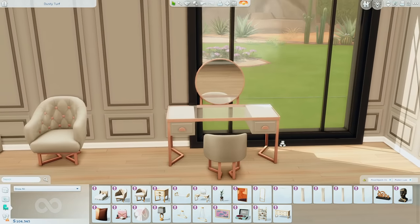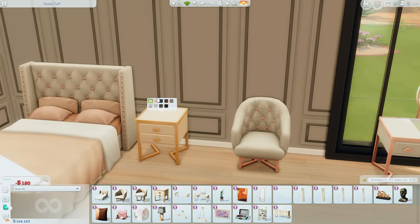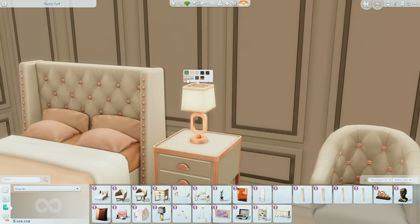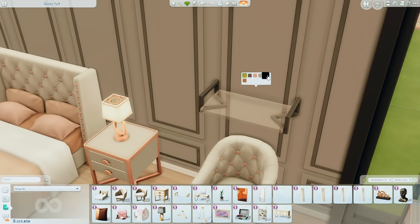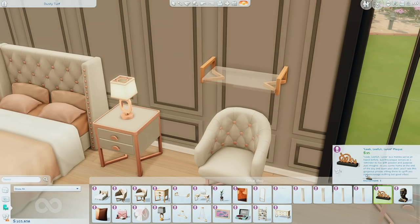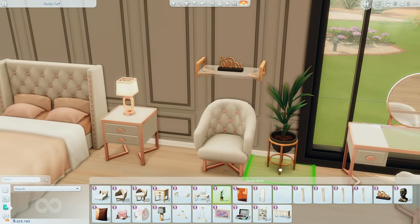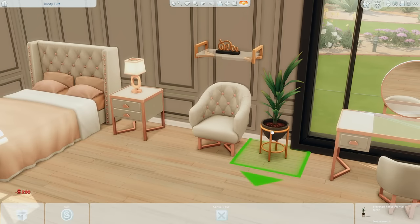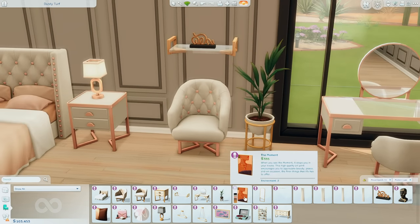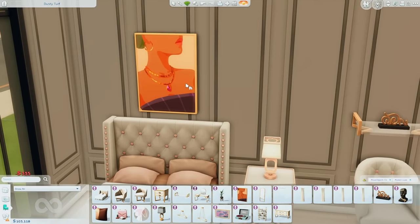We also have a matching nightstand that goes along with the bed, and on top of that we can add a little lamp. We also have a nice little glass shelf — I'm not actually certain if we have glass shelves already in this game. We have this little sign as well, and a cute little plant with a planter I really like. I can definitely see myself using this quite a lot. And then of course there are some more paintings which are so stunning.